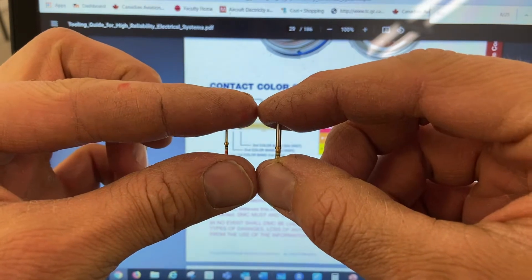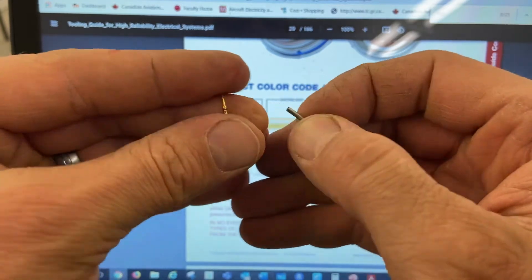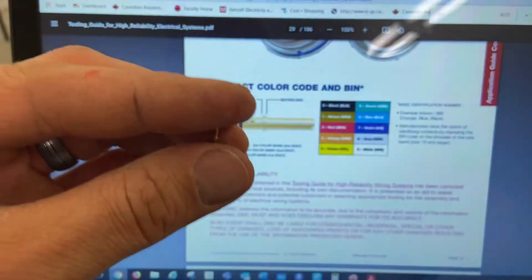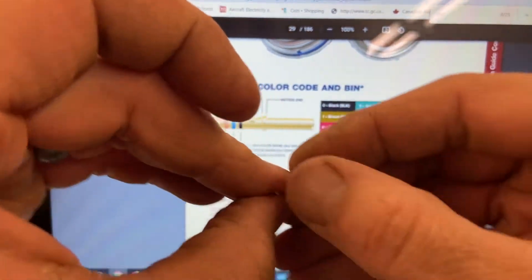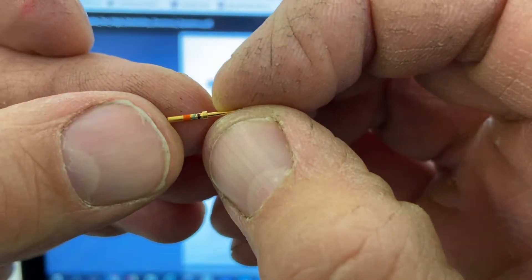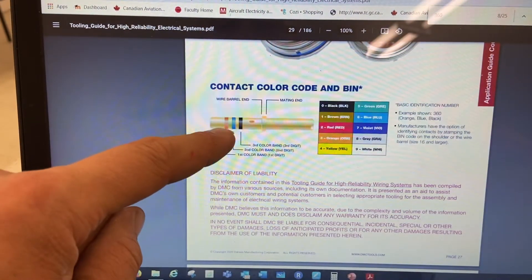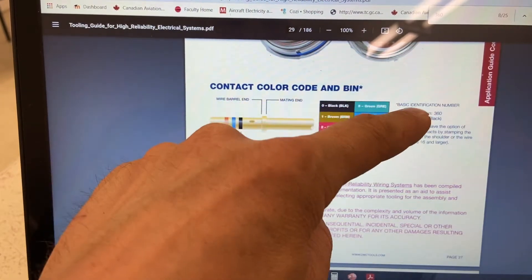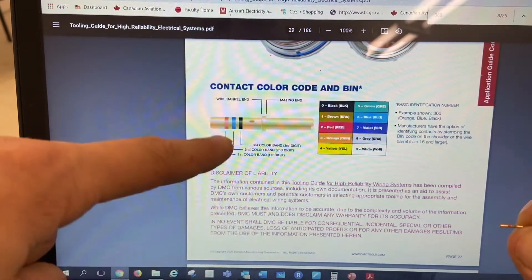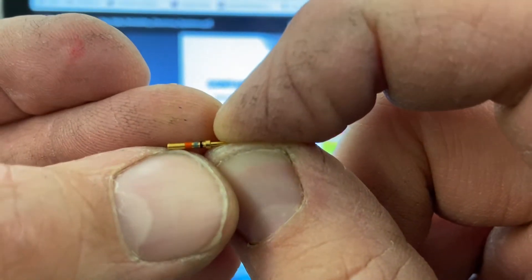Here's a little video on how to crimp these style connectors. These are from a Garmin GMA 340 or GMA 327 style unit. One thing to point out is that each of these connectors has a color code, and the color codes correspond to the BIN numbers — the basic identification number.